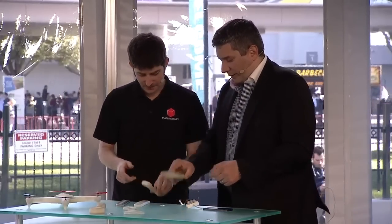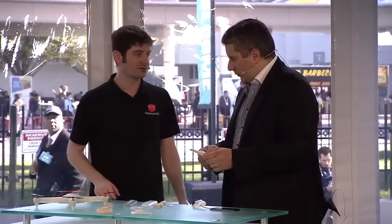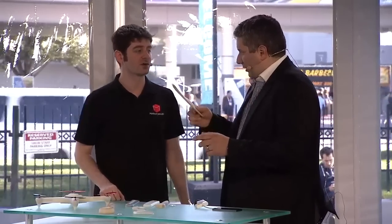Where can people find this? It's available on markforged.com or through a network of resellers. All right, very cool. Thank you. I'm John Biggs of TechCrunch. We're going live from the show floor very shortly — keep watching our coverage of CES 2015 in Las Vegas. Thanks for watching.